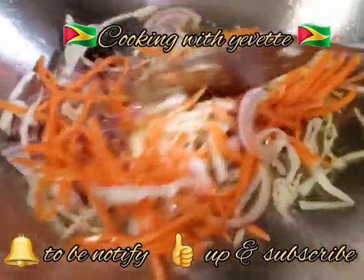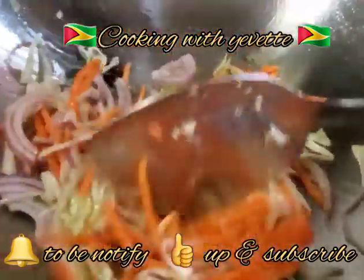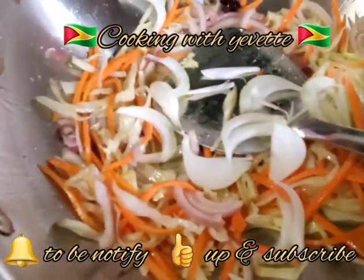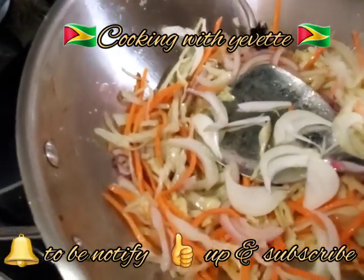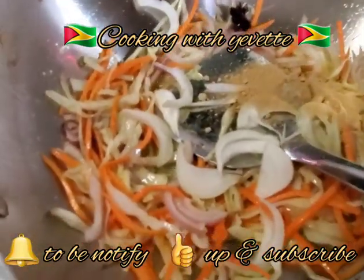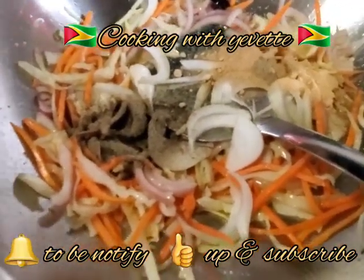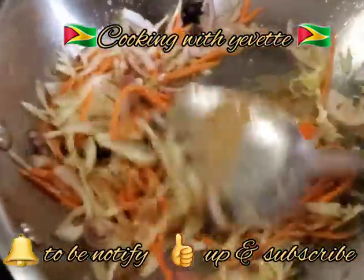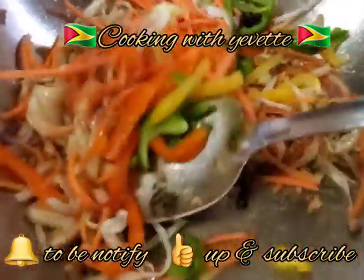You don't want to fully cook it, you just want to pass it through the oil. I'm going to add the salt — whether you put the salt before or after it will give you the same taste. Ginger powder, black pepper, and some sugar to taste. Then I add the bell pepper again.